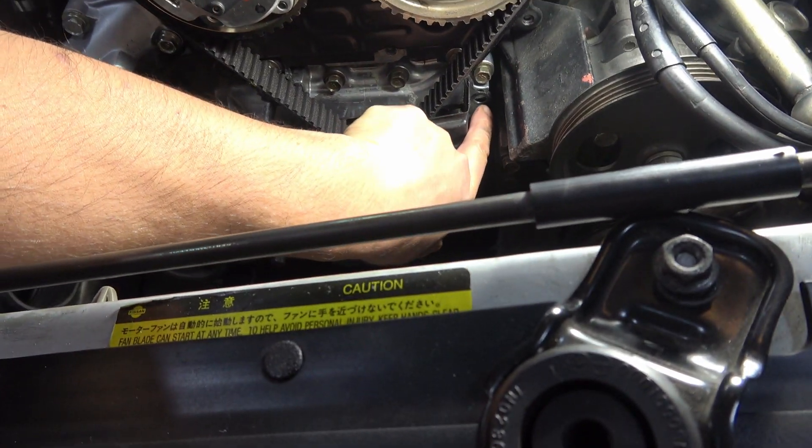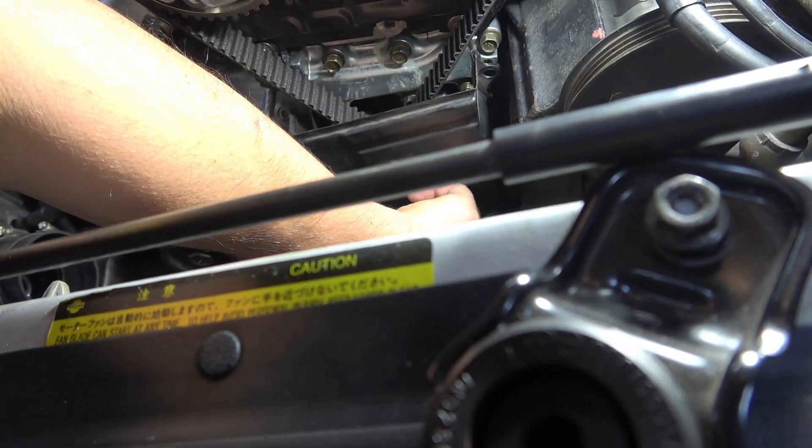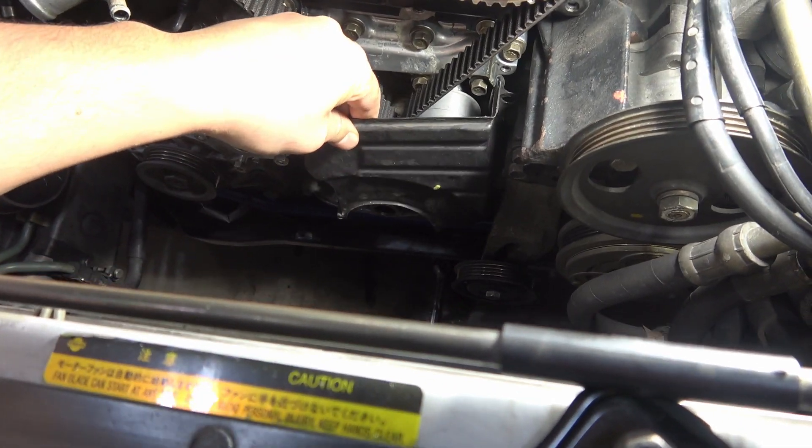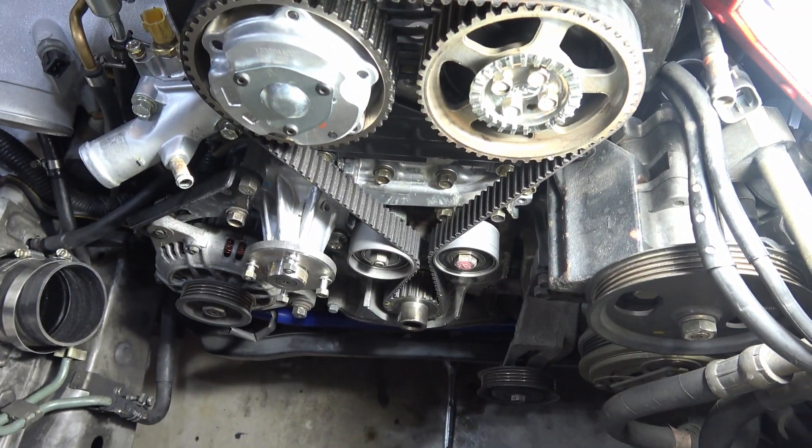There were a couple of 8mm bolts — one here, and then one underneath here and one down here as well. Now the timing cover can come off, and that reveals the timing belt.